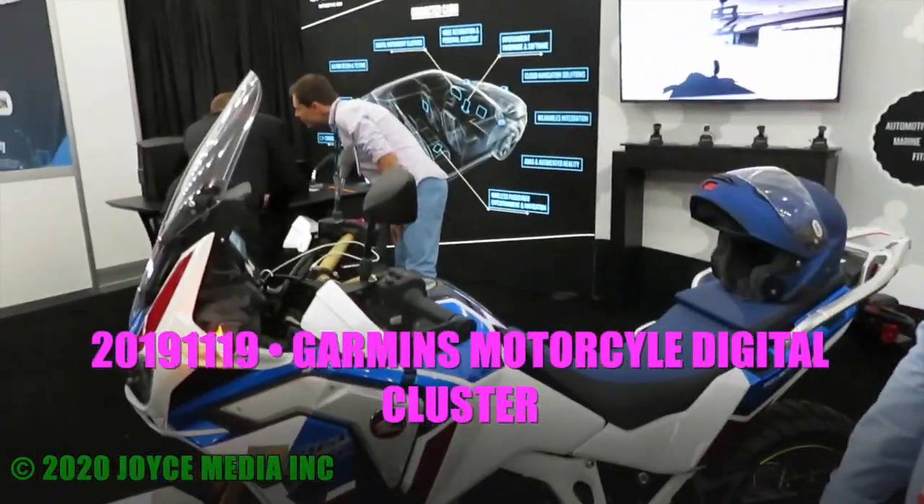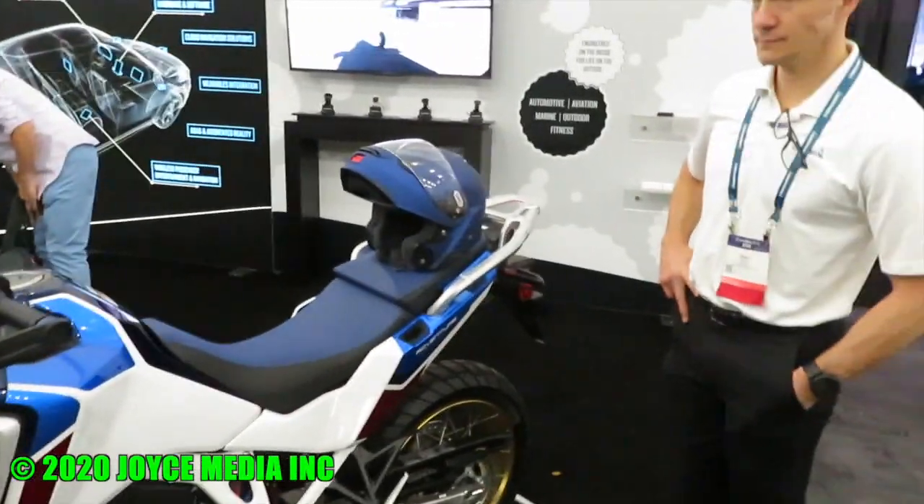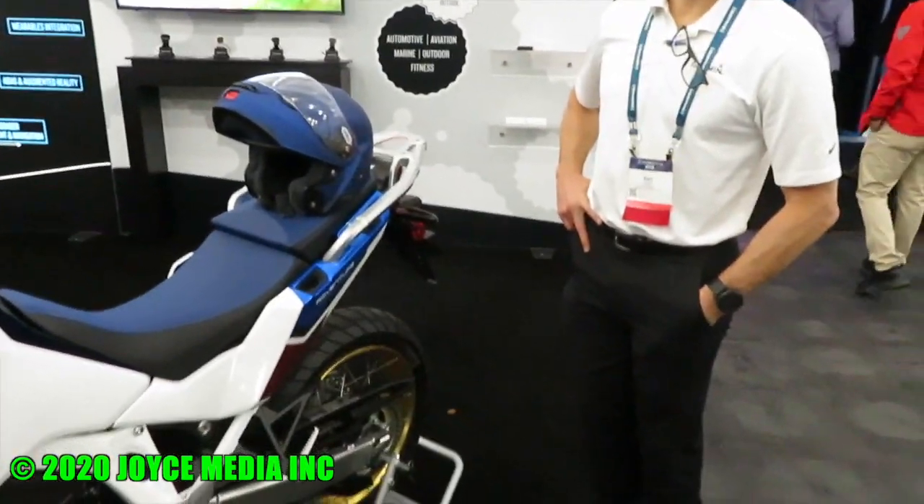We can take pictures of everything. Explain to me, why don't you write from the beginning what's actually going on? What is Garmin trying to do with this motorcycle? For this motorcycle, Garmin made what we call a smart cluster.